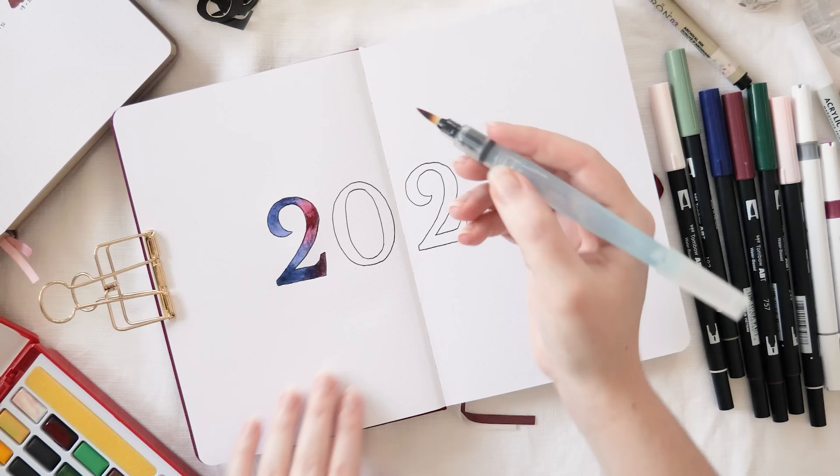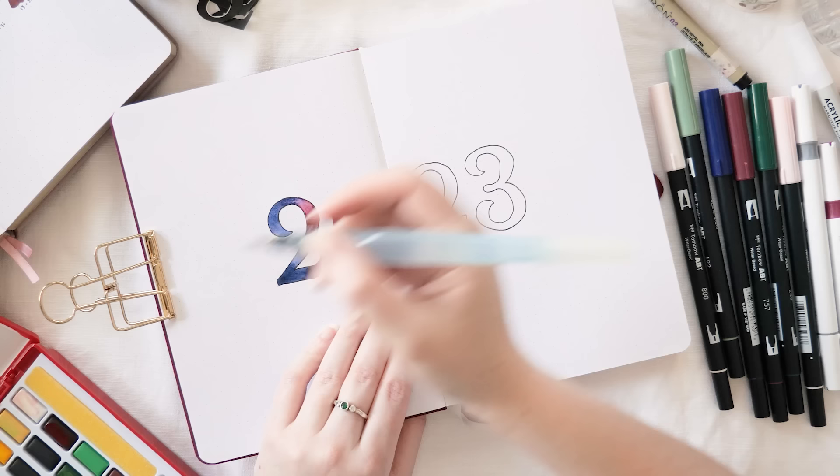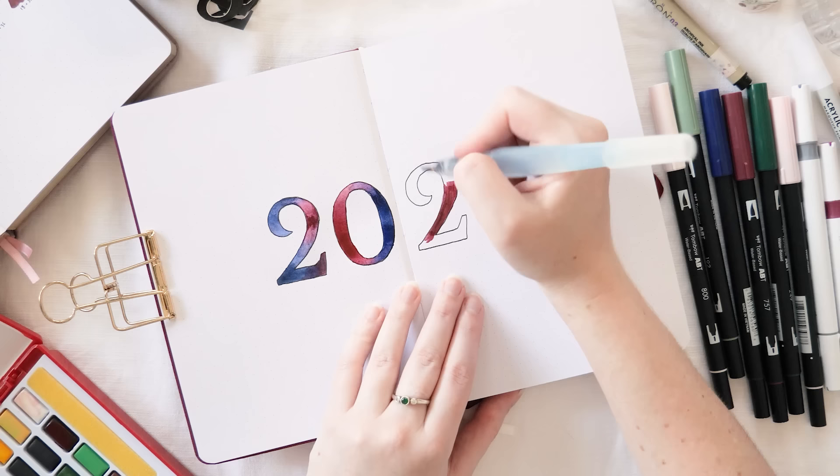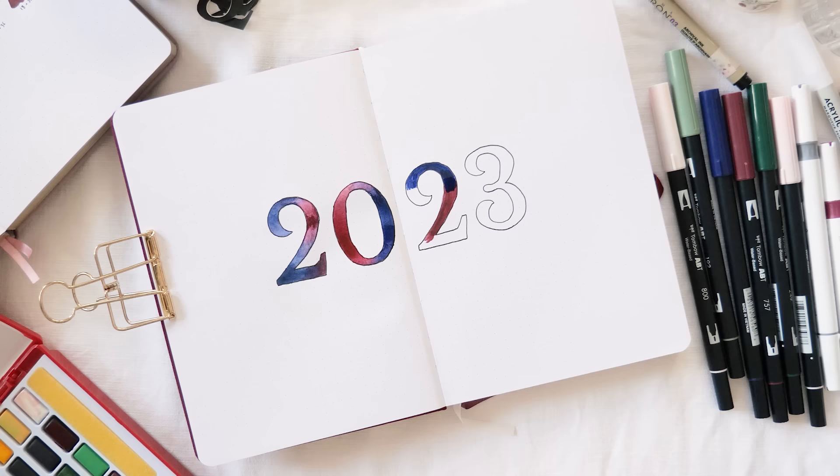The process of setting up the cover spread is a little self-indulgent, but I really enjoy it. The first pages of a new journal or new year can be quite overwhelming, so I actually did this over the course of about three days. Don't put too much pressure on yourself to finish everything in one day. You can also make things simpler — journaling is supposed to be about what works best for you.